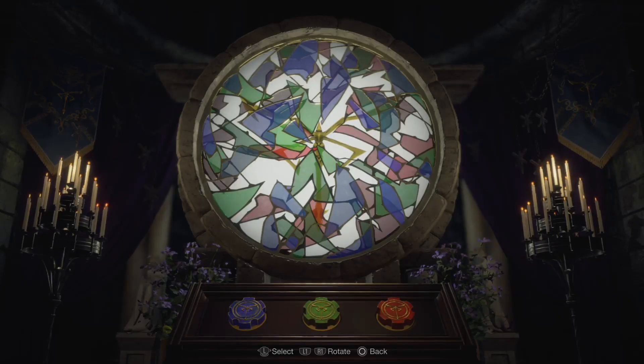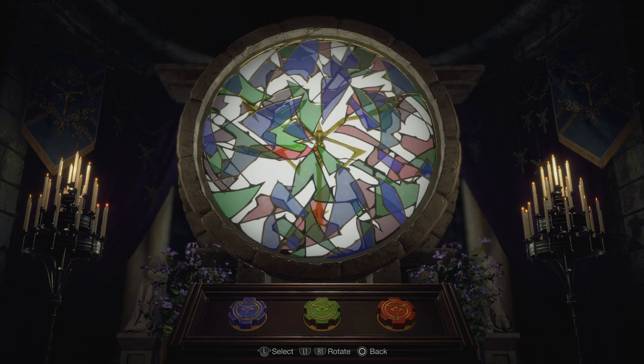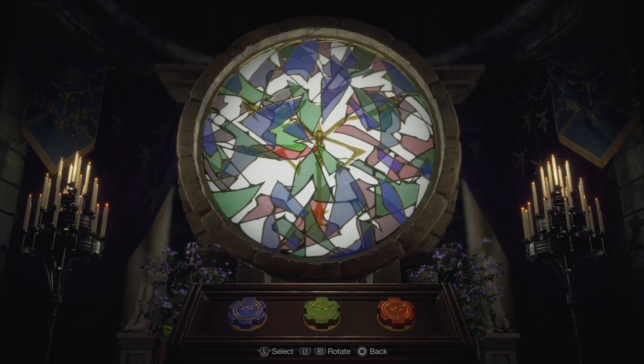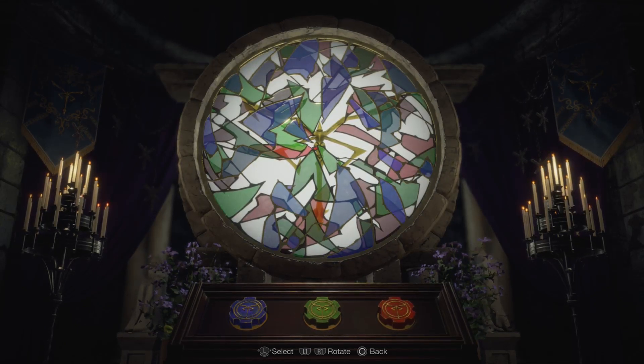The finished design needs to fit with that emblem. I found it easiest to fit the glass together first and then rotate them one at a time to fit the emblem. So we're going to start moving the blue.